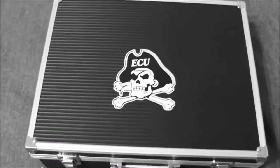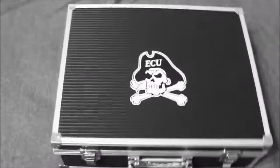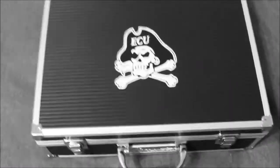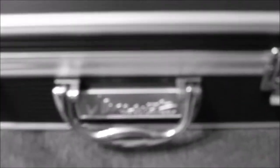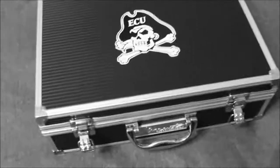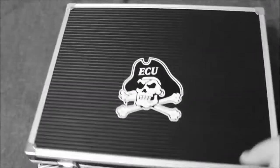Hi guys, it's DT the Barber. What I want to talk to you about today is my barber's travel kit. This is my Vincent travel kit — it's made by Vincent. It doesn't have a place where you can lock it; you can put one on it yourself but it doesn't come stock. I added a photo on there. Okay, so let's get right into it.